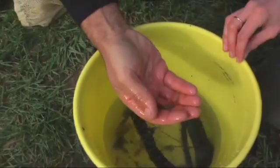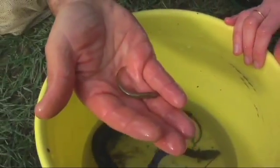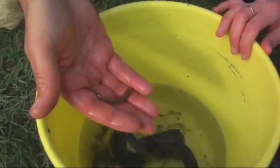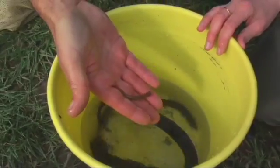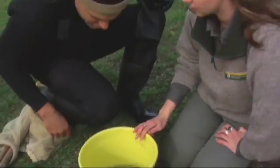We've got some inanga. If you're eating a whitebait patty, the young of this fish would make up most of that patty. It's the most common of the whitebait species. Is it full size? That's pretty much full size — they do get bigger than that — but it's great to see so many fish in a stream in an urban setting.